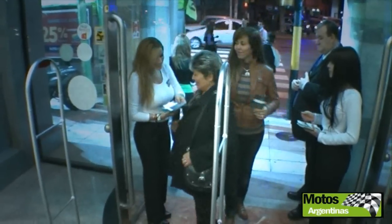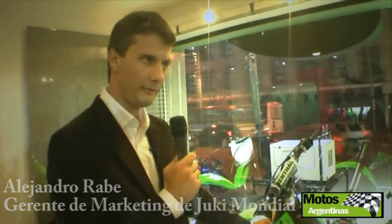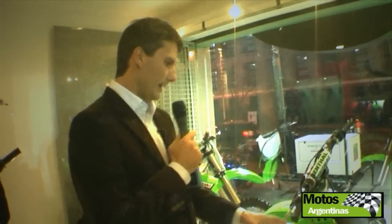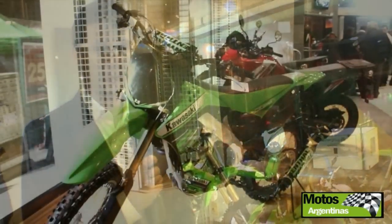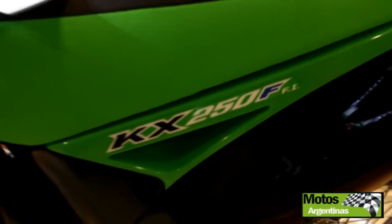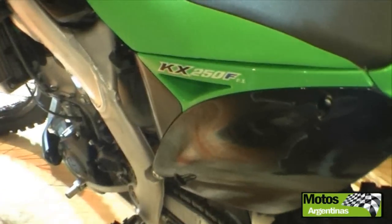I won't hold my breath. It's the first time that a motocross has this technology. It's a double injector for the injection system.